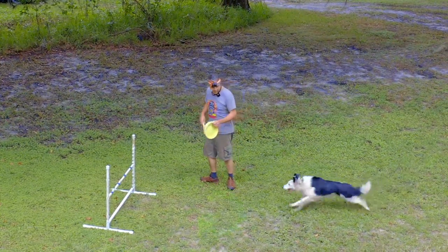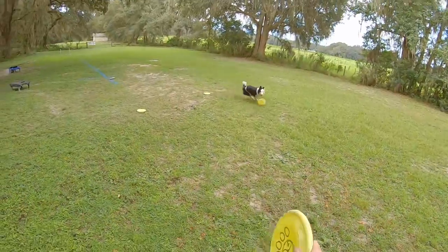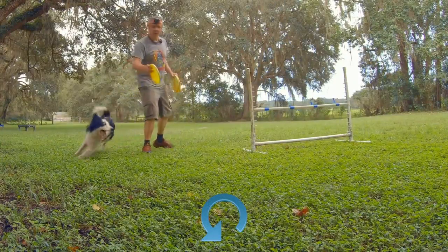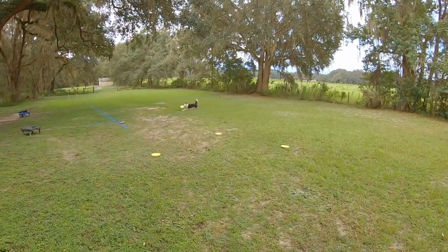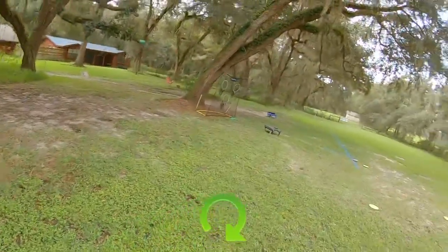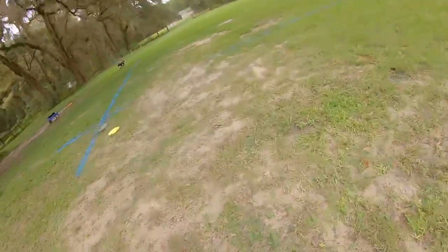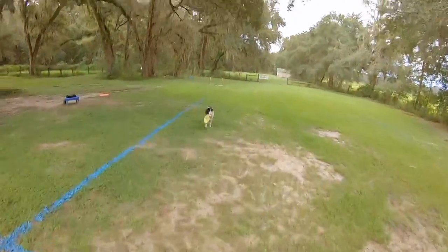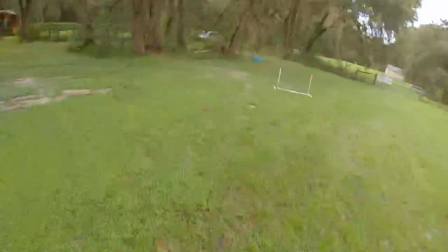Ready? Over. Yes. Catch. Yes. Aus. Over. Catch. Yes. Good man. Aus. Over. Yes. Catch. Yes. Catch. Good man. Two. Aus.